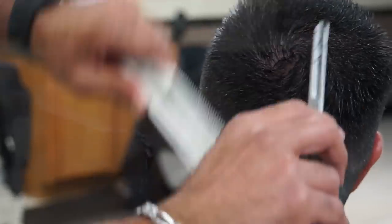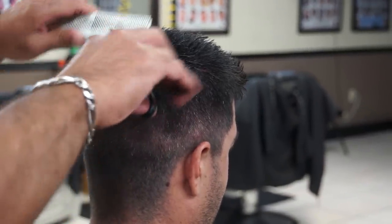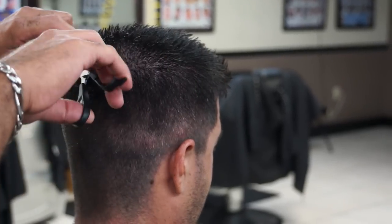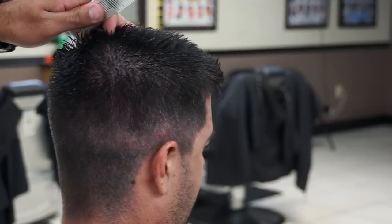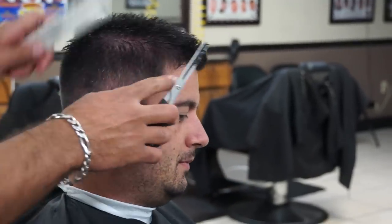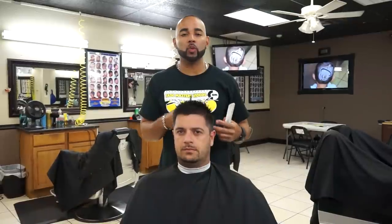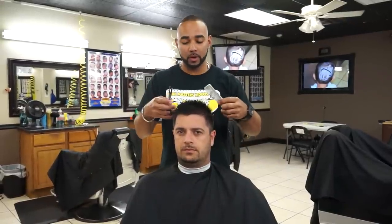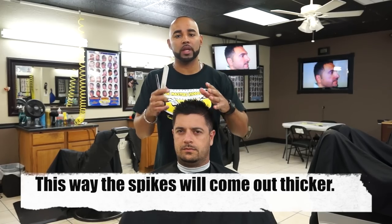Now I'm going to be using the thinning shears — the one that has 40 teeth. What the thinning shears do is they help you blend the sides with the top better, giving it a perfect blend. The reason we didn't use the thinning shears for the top is because the way we just did it with the scissors, it comes out better when the client spikes it up.